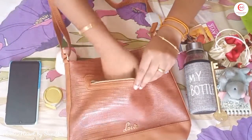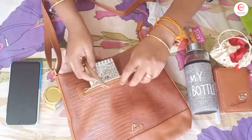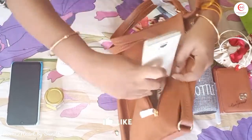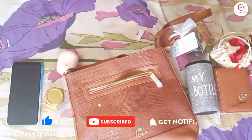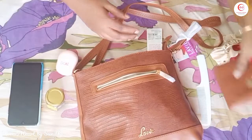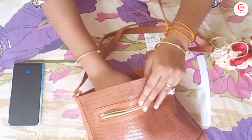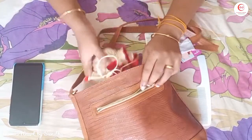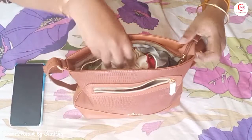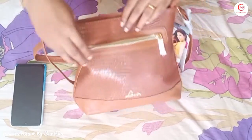To recap: we put a small pouch, a coin pouch, pens, a purse, a water bottle, a wallet, and a headset. Everything is easy to arrange and easy to access.